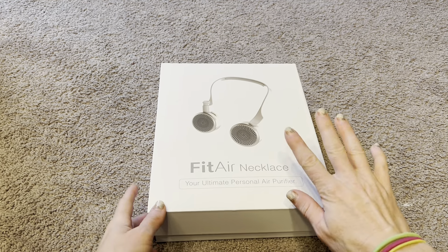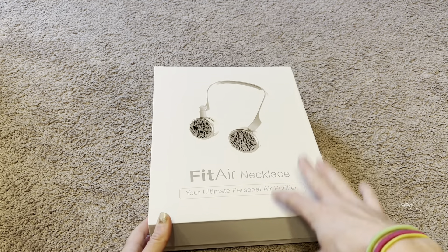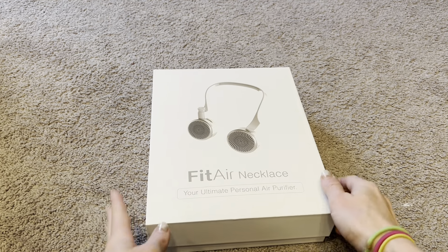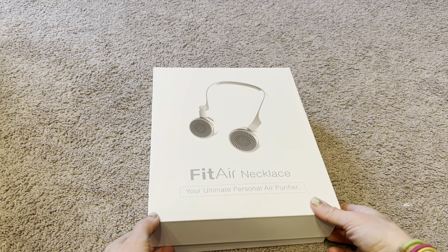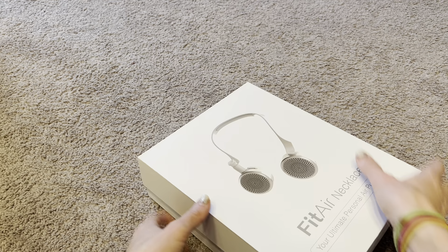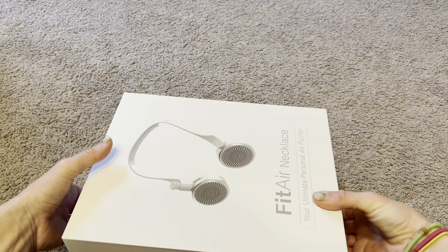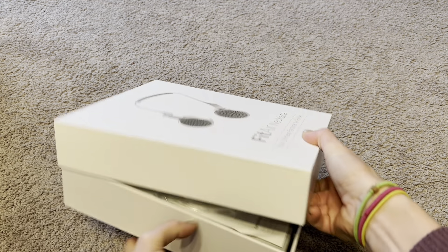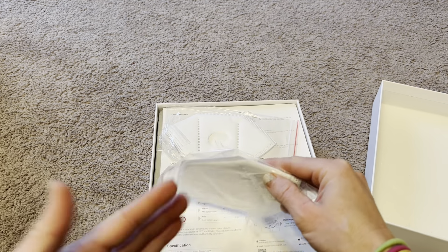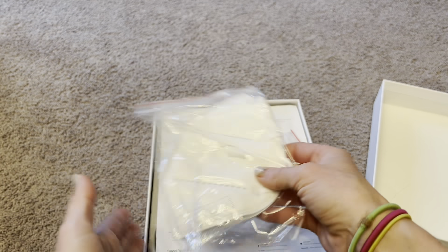Today I am trying out this Fit Air necklace, a personal air purifier that goes right around your neck and cleans 25 square feet of air around you. It does that with a micro HEPA filter and little fans. The fans have adjustable speeds so you can have the fan really high or low, whatever is comfortable for you.